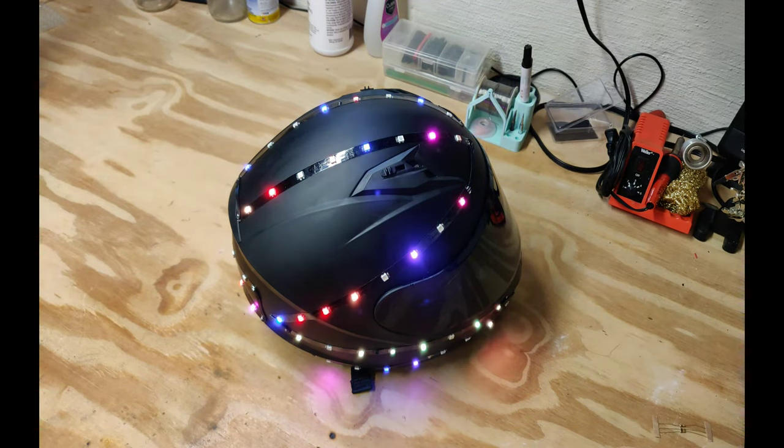The final version of my helmet has 72 individually addressable RGB LEDs. It's powered by an ESP32 running the sound reactive WLED software. The project has dozens of built-in animations plus several sound reactive effects.